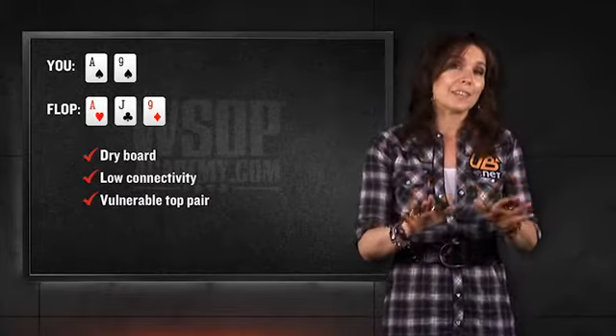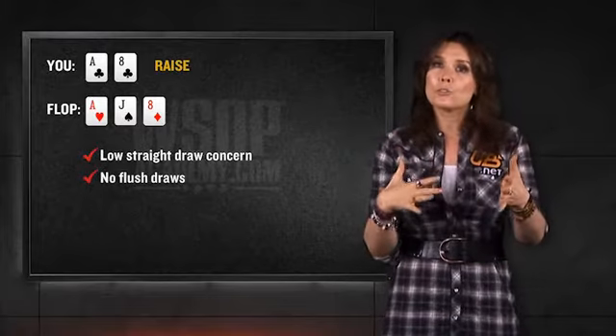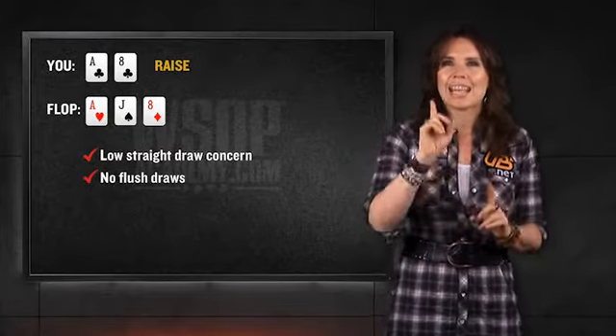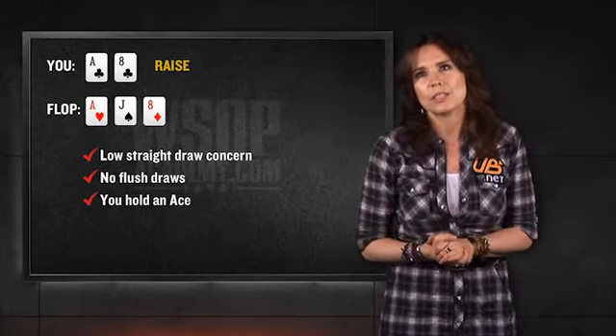Now, notice that was a lot of ifs, so let me give you some examples. There's going to be a big difference between, say, an example where you raised with a hand like ace-eight suited and the board comes ace, jack, eight. This is a situation where the cards are relatively far apart. You're only really worried about one straight draw there, which would be a hand like ten-nine. There's no suits on the board, and you happen to be holding the ace — that's great. That's a hand you can play somewhat slow, more like you have a set on a dry board.